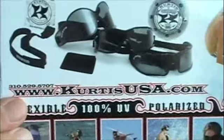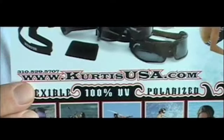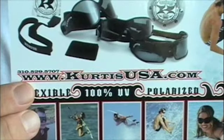Check us out at CurtisUSA.com — that's Curtis with a K — or SurfGoggles.com. And check out our surf team. No fried eyes. Thank you.